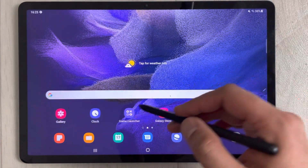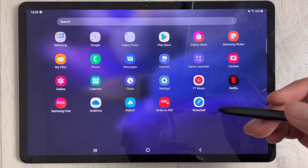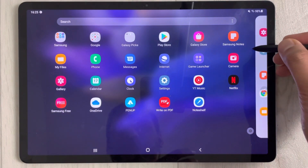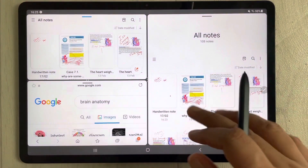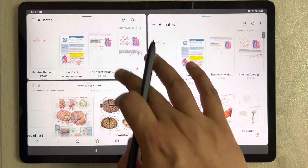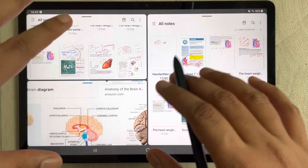Now, let's say you finish with those apps and move on to something else, but later you want to open that favorite combination again. Just drag out the edge panel from the side and select the saved combination — it's already there. Once you select it, it opens everything for you exactly as before.